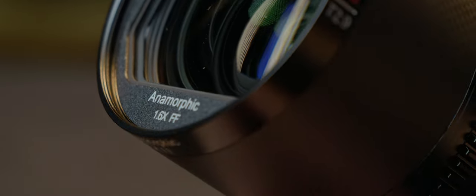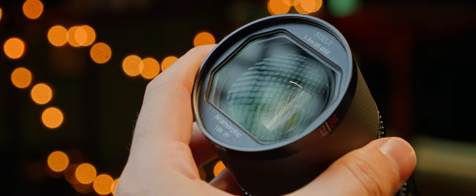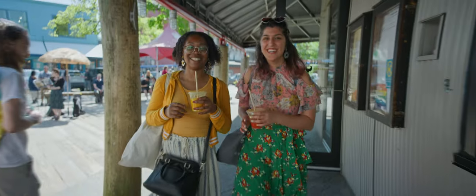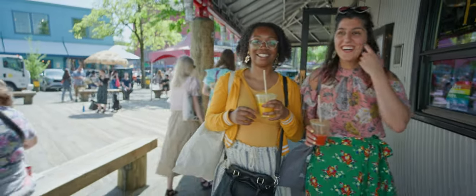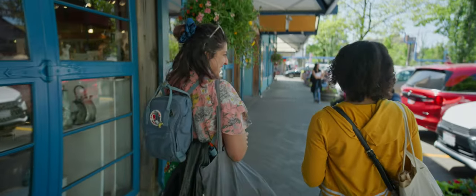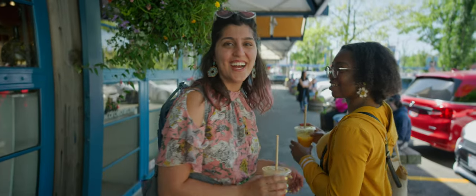This is a 35mm T2.9 full-frame lens with 1.6 times squeeze. Even though this is a synchro-focus design, 35mm is wide enough that the anamorphic movement is small, making the squeeze constant through the focus range and matching a 22mm spherical horizontally. Minimum focus is 90cm, or 3 feet, which feels pretty far for a 35mm lens.